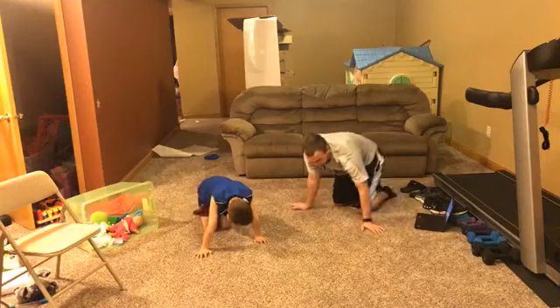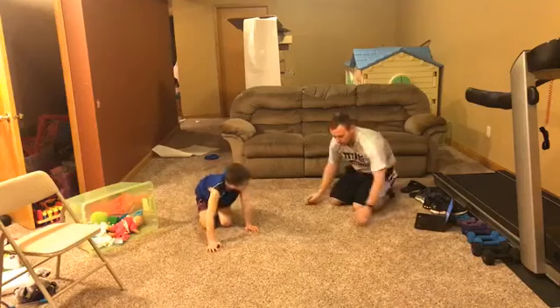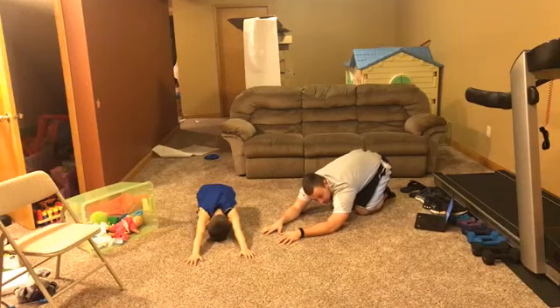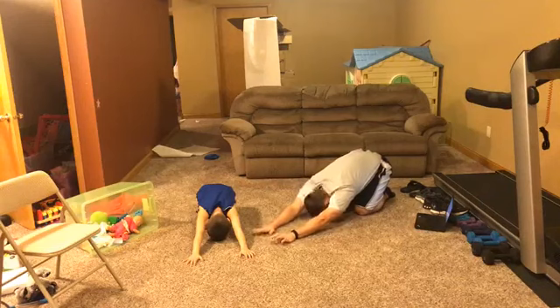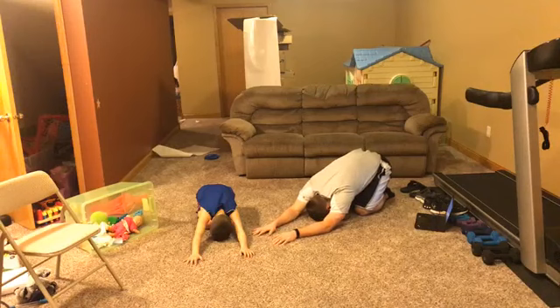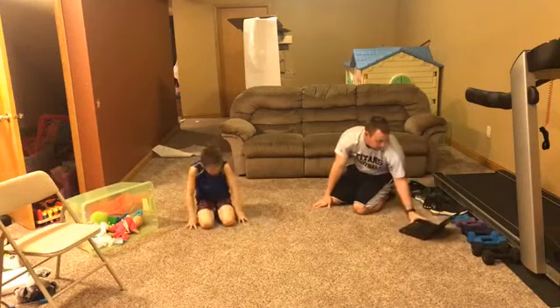Now we're going to sink back into our feet like this, hands stretched out as far as you can, and rest your forehead on the floor. We're just going to take five deep breaths in and out. Breathe in, breathe out — breathe in and out, breathe in and out, breathe in and out.